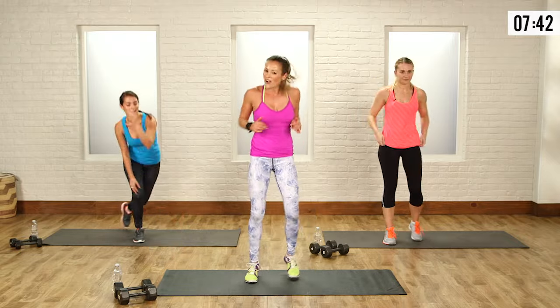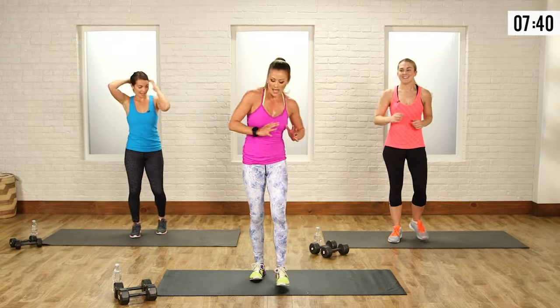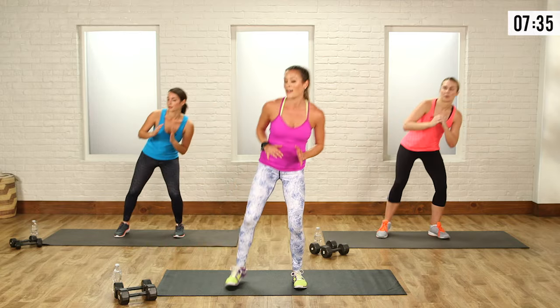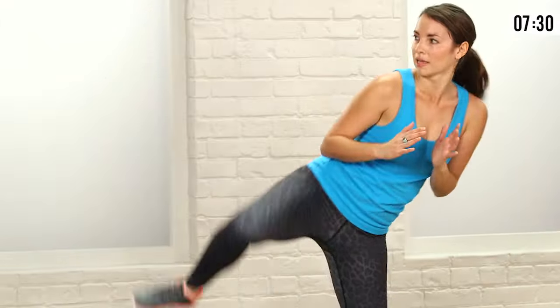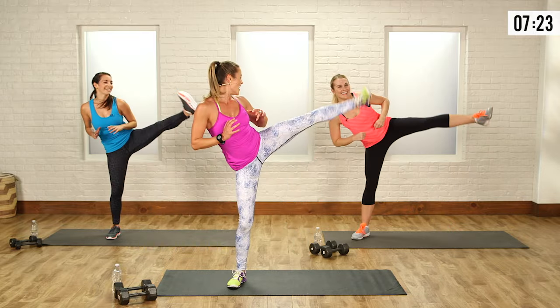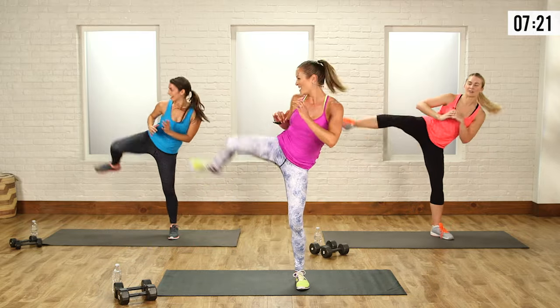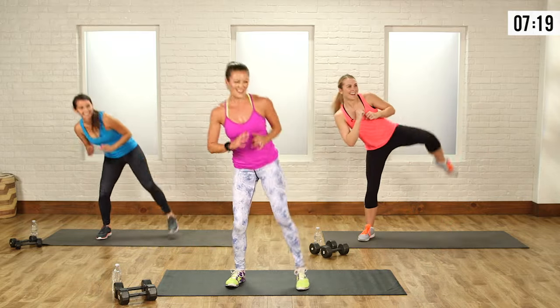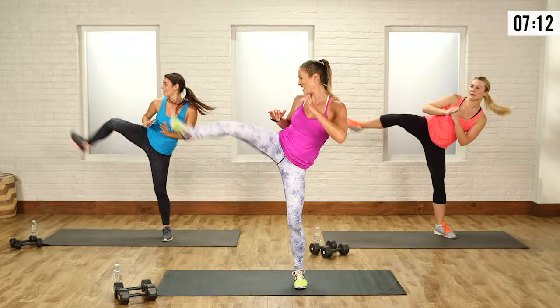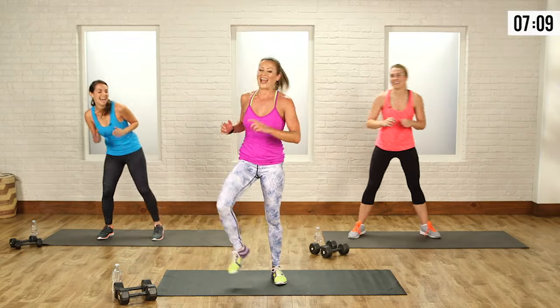Let's do this, Jean-Claude Van Damme — kick and squat, kick and squat. Remember that heel kicks out. Just like Chuck Norris. Do you guys know any martial artist women? I only know the old schoolers, but I know there's some women out there that rock it. A couple more — down, up, kick, down. And relax.